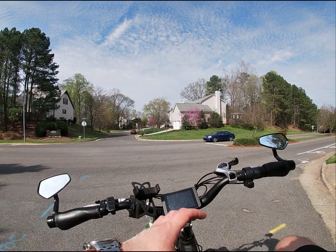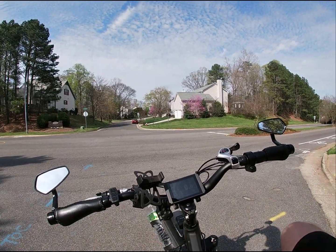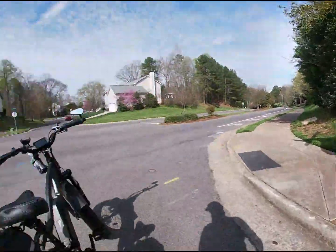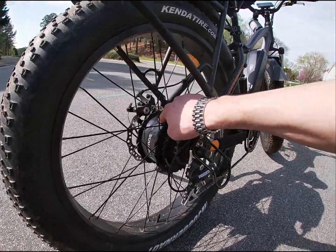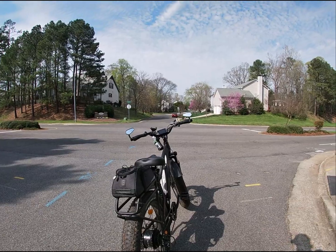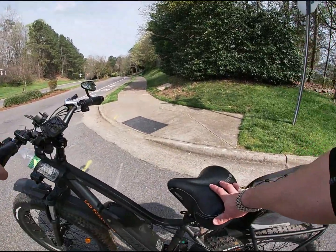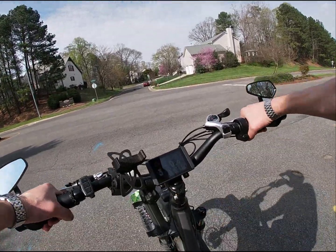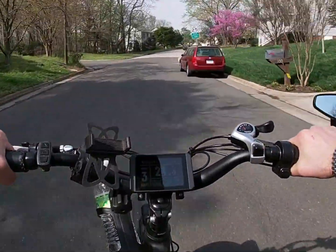I complain that it rattles a little bit — whatever, I'll get over it. This thing's outputting some major power and I haven't had any issues. Everyone asks: does the motor get hot? I'm going to check right now — no, it's not hot whatsoever. The controller is not getting hot either. Let me do a quick top speed run so you can see the top speed on throttle only: 1272, 1293 watts.